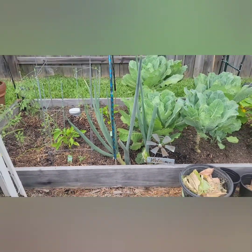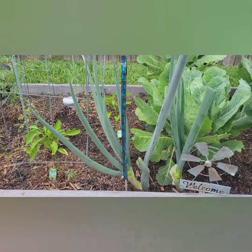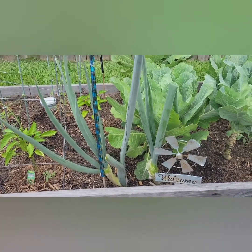And these are doing pretty good. So sometimes I'll just come out and cut off one of the little stems and chop up some green onions for my breakfast eggs or whatever recipe calls for green onions.